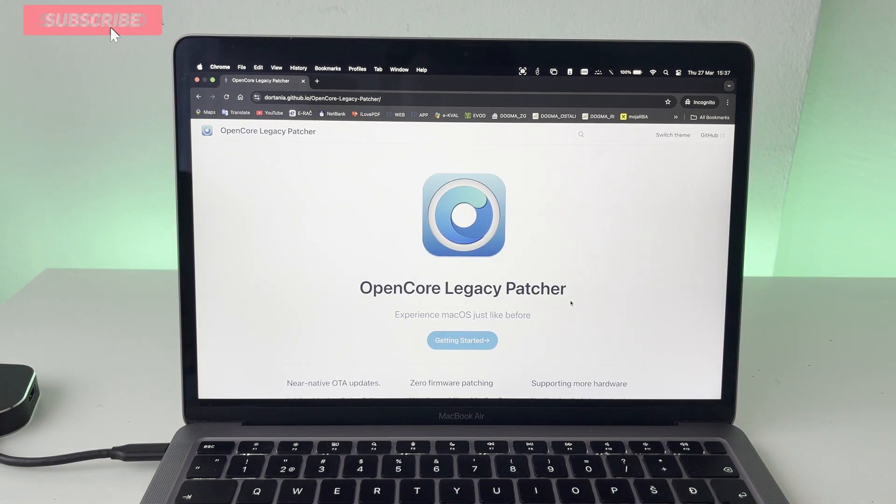Today I'm going to be doing a full installation guide with OpenCore Legacy Patcher. I'm also going to install the software onto the older machine and see how it runs and whether it is even usable.